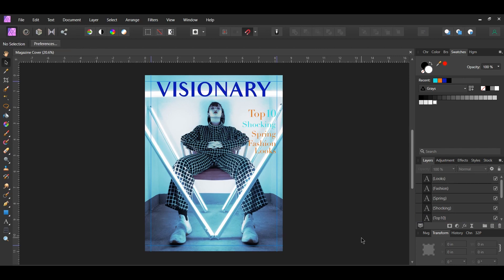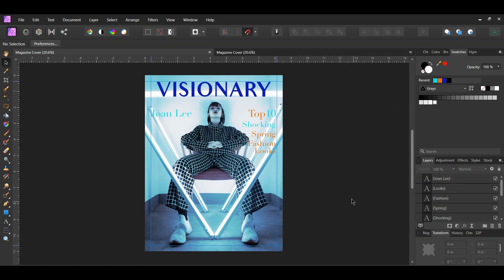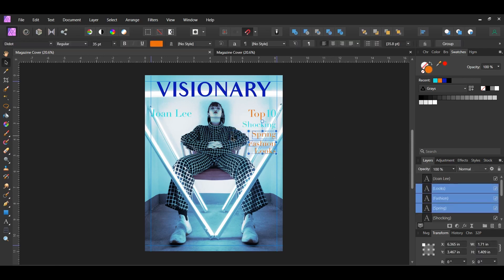We'll repeat these steps to write the rest of the text on the cover. Take the Move tool, select one of the text layers, and press Ctrl and Shift to drag a copy to the left side of the magazine. Type the name 'Joan Lee' and set the color to the turquoise color previously used. Now take the Move tool, select the three orange text layers on the right, and press Ctrl and Shift to drag a copy of those layers to the left side of the cover.